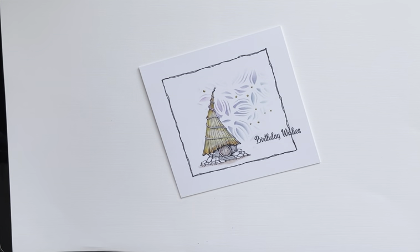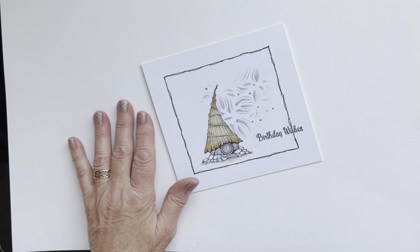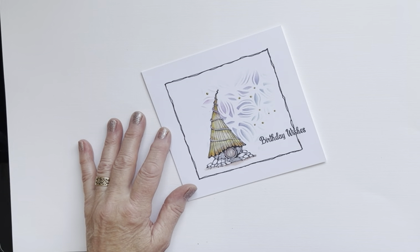Hi everyone, Eileen here. I'm making two videos this weekend for you. I'm sorry I've been missing for a while, but Lavinia Stamps have got some new release stamps on their website — pop over and have a look, they are just fabulous. Today I'm using Toad Lodge. It's so sweet, it's adorable, and this card is easy to do — mainly so that I can get back into the swing of doing these video tutorials from me to you.